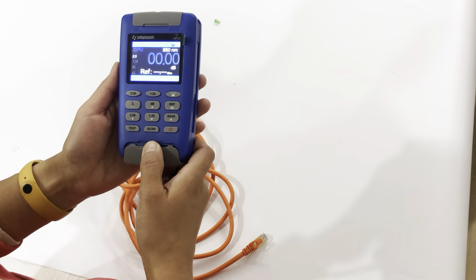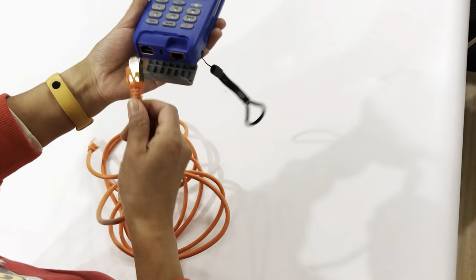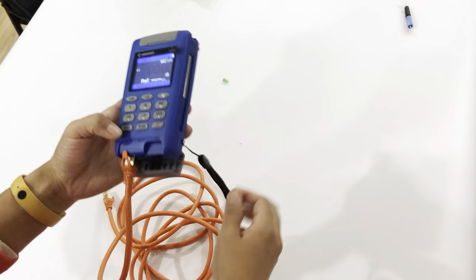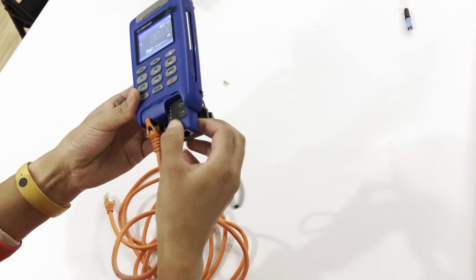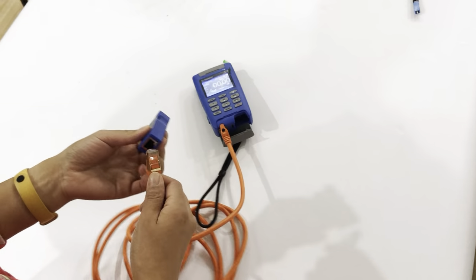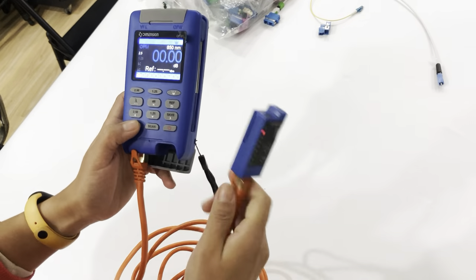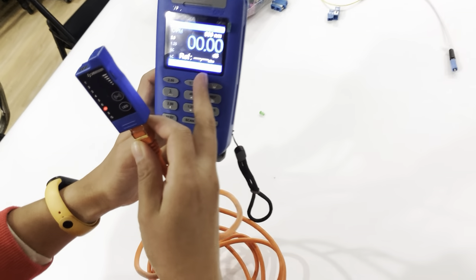The final function of the tester is the copper wire testing function. You can see there are two copper wire ports. You just press like this, take out the tester, connect it with the copper wire, and press the test button. You can see the result and it is doing testing now.